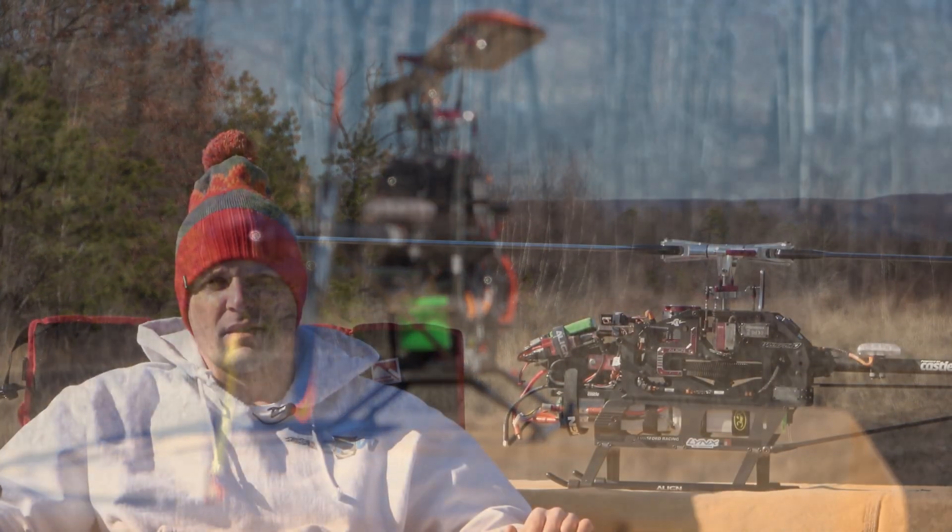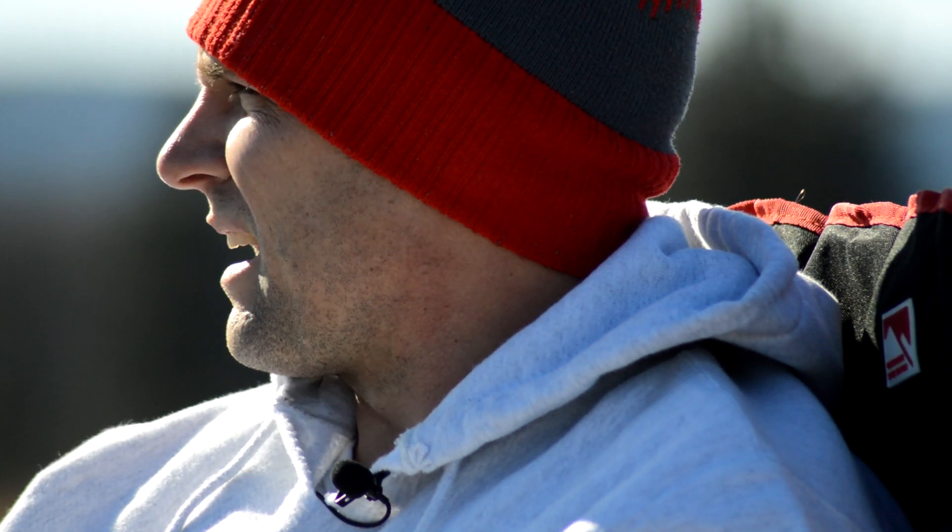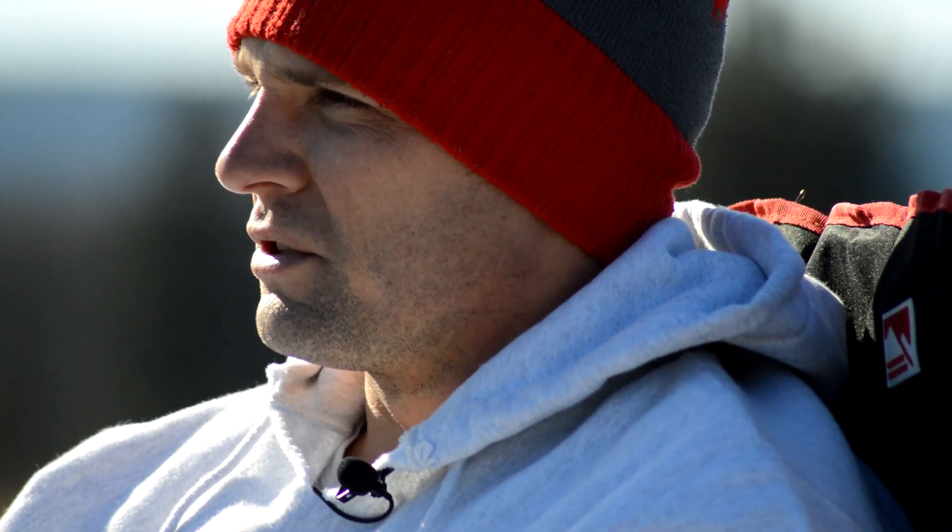We finally got a beautiful day to do some flying out here in Pennsylvania. This is one of my favorite spots. It's pretty big and flat. You get a big view of the sky and there's no obstructions like trees or anything.